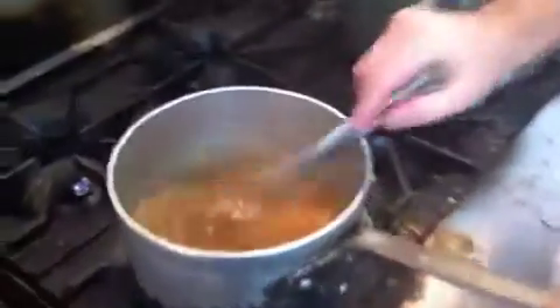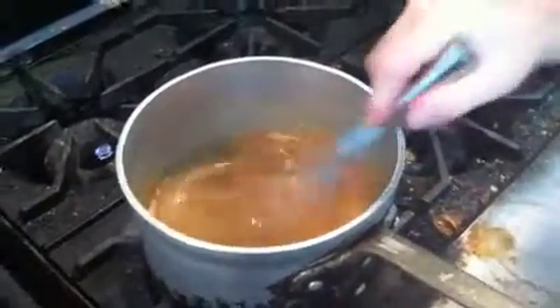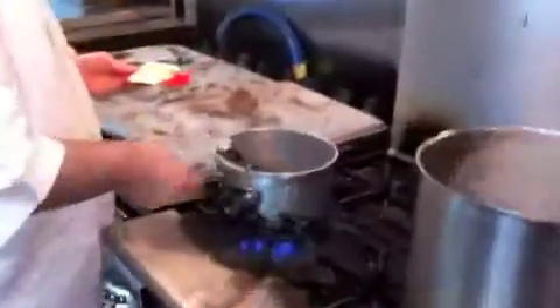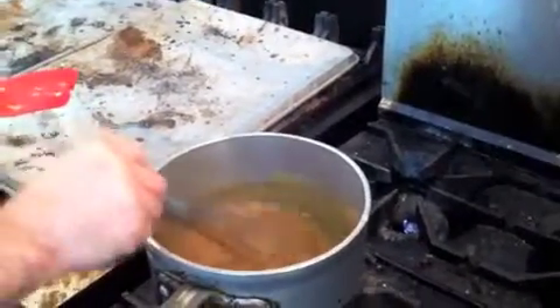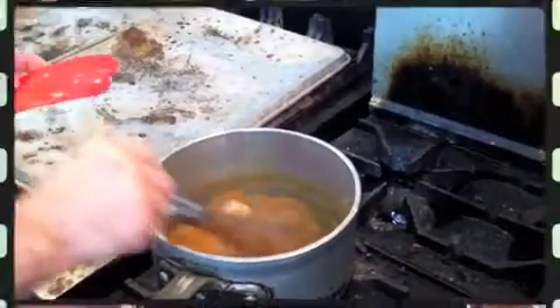And when you get it exactly where you want, what I like to do is whisk in a little butter. Butter will help smooth out all the flavors and give a nice, smooth feel. And you can't go wrong with a little fresh unsalted butter — make sure it's unsalted so you don't add extra salt to your gravy. Once that butter is incorporated and whisked in, it's ready to go.